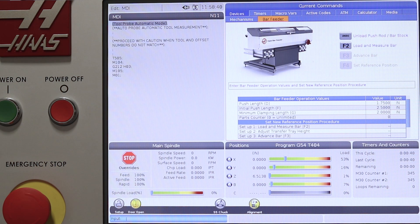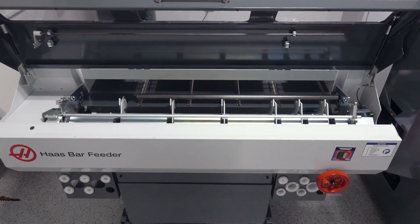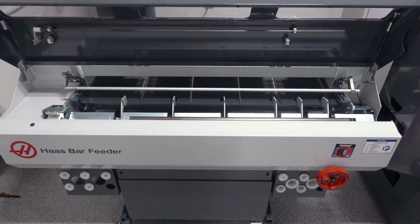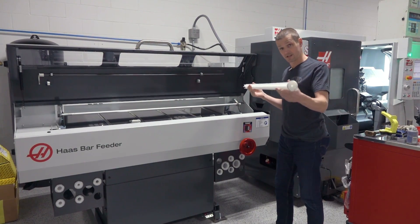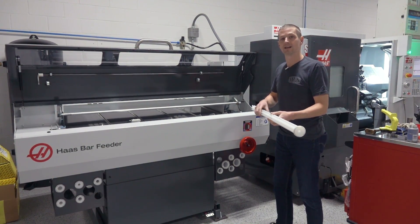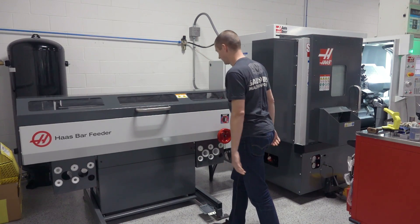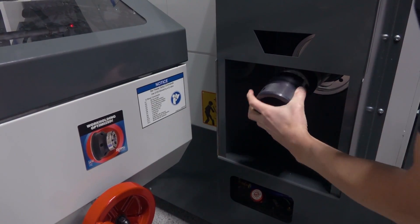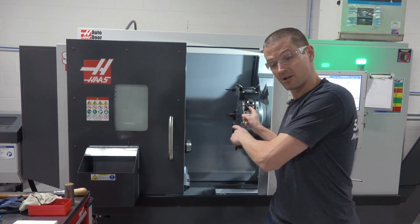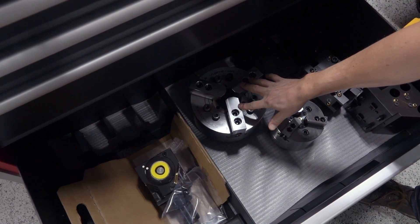Take a look — bar feeder, load and measure bar. Watch this. The bar feeder will feed the bar into the spindle right here. What's cool is you've got these liners, and these handle the different diameters because your material has to be supported inside the spindle — you don't want it whipping around. When you need to load or change these, we just push a foot pedal, and it's got a gas spring to cushion it as it travels. That exposes our spindle. I remove the end cap, which lets you change out your spindle liners.